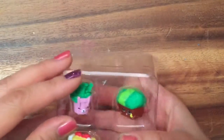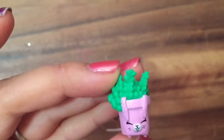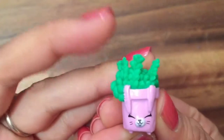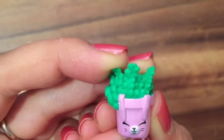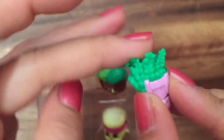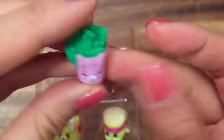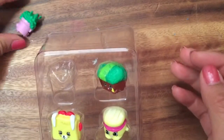Okay, so we have it opened up, and what do we have? We have Frida Fern. She is a common, but she's a little petkin with her little bunny ears, and you can see her little bunny teeth there, and the fern on the top is actually wiggly. And look at that bunny tail! So adorable.